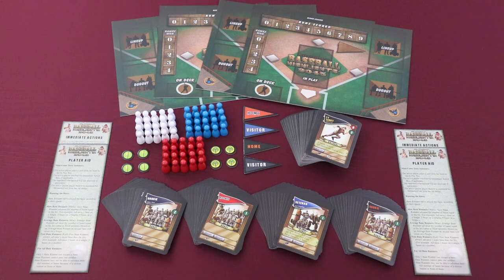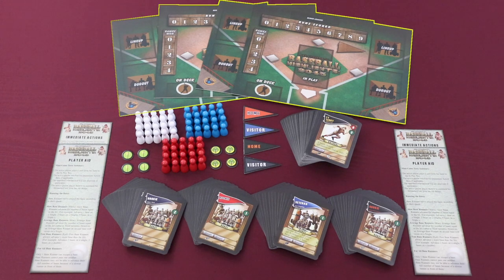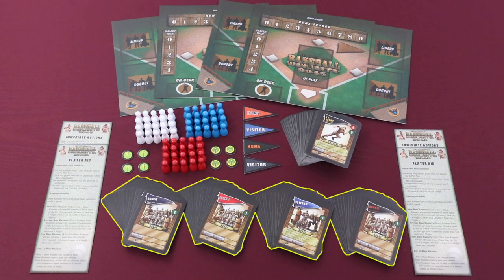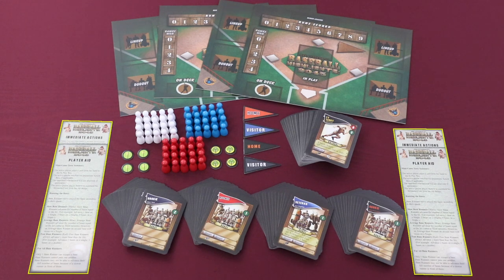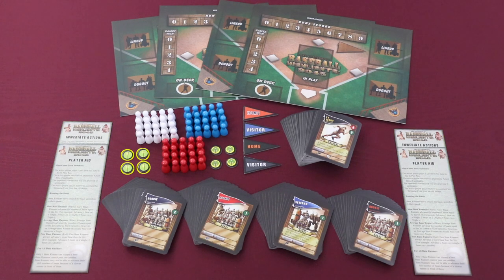Baseball Highlights comes with all of the components that you see here, including four stadium mats, four 15-card starting decks, one 60-card free agent deck, 60 wooden pawns in white, blue, and red that represent batters and base runners, four player aids, four run scored markers, four games won markers, and four double-sided home and visitor pendant markers.